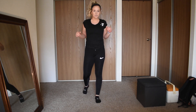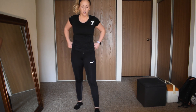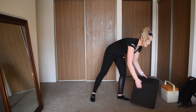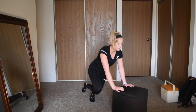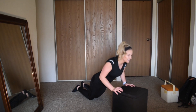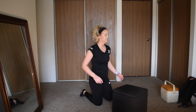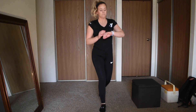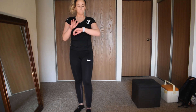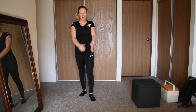10 seconds left, keep going. 5, 4, 3, 2 — incline or decline push-ups, keep it going, this is our last one! Last one, as hard as you can, exhale on the way up. Halfway — keep moving, 5, 4, 3, 2 — done! Nice job, this is awesome, I wish I could see you guys.